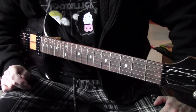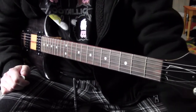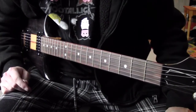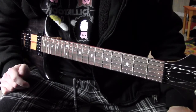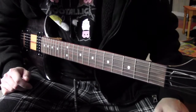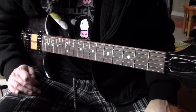Hey guys, welcome to my lesson for Omen's Importance 2: Carrion Crow by Earth. This is from the Bees Made Honey in the Lion's Skull album and this should be a pretty simple lesson. I'm just going to keep it straight to the main four riffs. First thing you need to know is that you need a guitar that's half-step down.